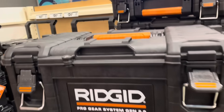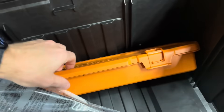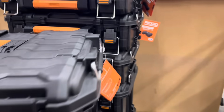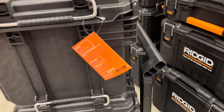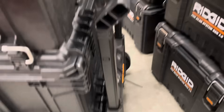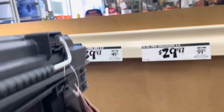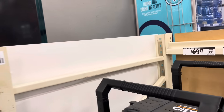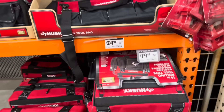This is the Rigid Pro Gear System toolbox. It's pretty solid — inside there's a little compartment that opens up to hold smaller pieces you don't want to lose. You can stack three of them at least, and the bottom one has wheels so you can stack others on top. Pricing is $29, $39, and $69 for the bottom piece with wheels — I initially thought $69 was for the whole thing.